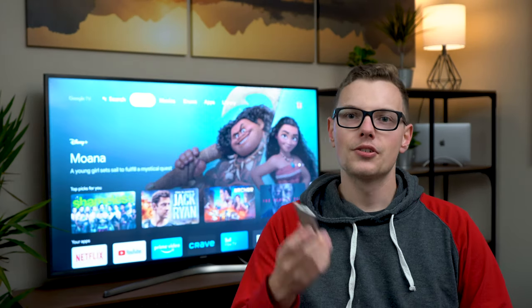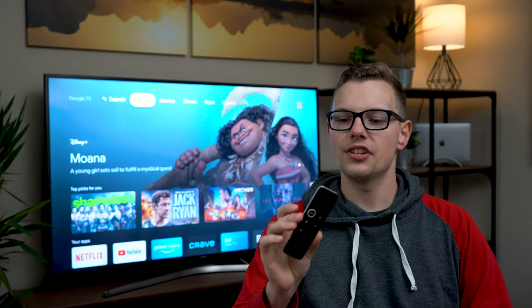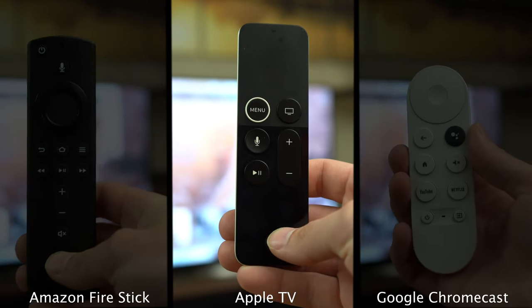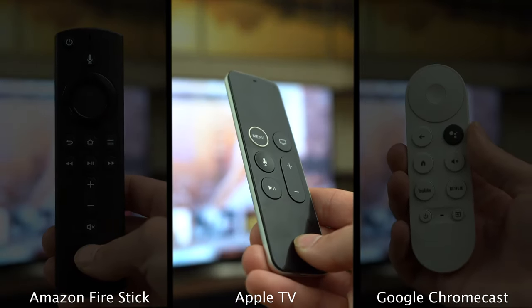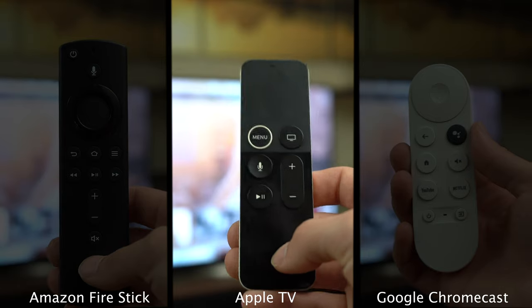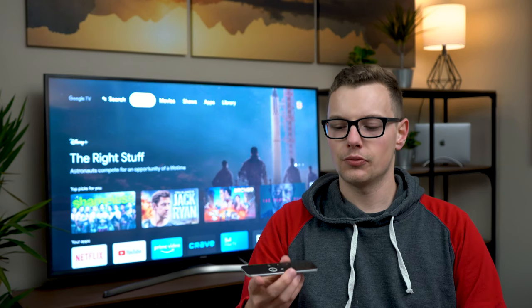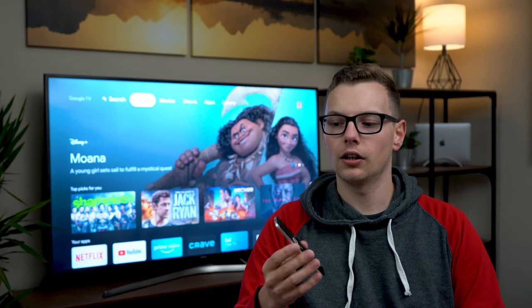The Apple remote is a highly controversial one. It's very minimal and very thin. There's a speaker built into the top, a menu and home button, a microphone to access Siri, play and pause, volume rockers, and on the top, a trackpad that you use to control the whole UI. I found it a little slippery and difficult to use at first, but over time I got used to it and it's become one of my favorites. This one doesn't run on batteries — you plug it in with a lightning cable and it holds a charge for quite a long time.